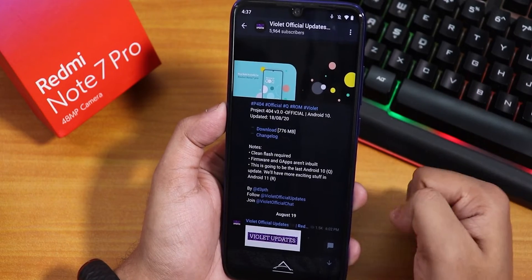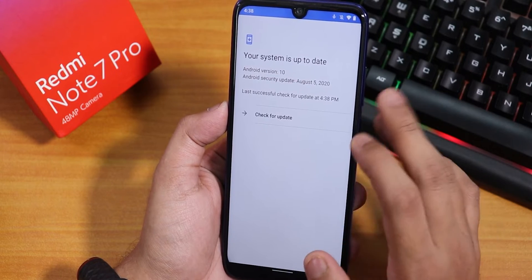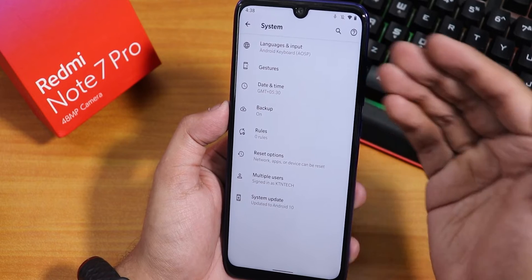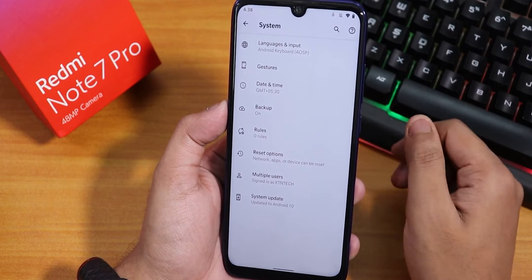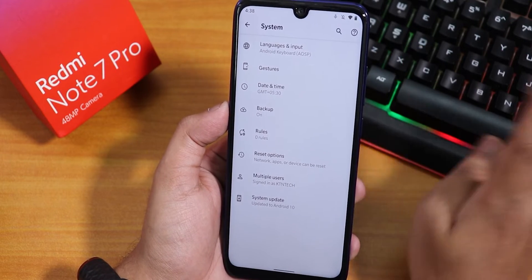In the system panel we do have a system updater from where you can check for updates — looks pretty simplistic. In the keyboard section, as you can see, this is the AOSP keyboard which is present by default, not the Google keyboard, because this ROM simply does not include gapps. So the default keyboard here is the AOSP keyboard.